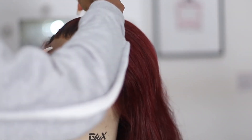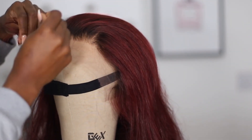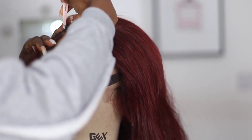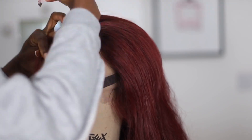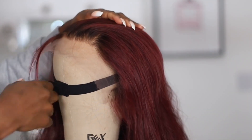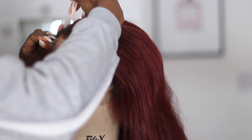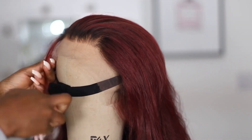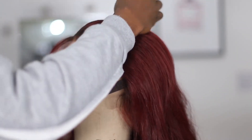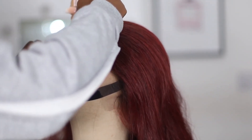If you want it to be a bit more customized, I would definitely go over it. I'm not the best at customizing frontals, just to let you guys know, but it does get me by — it does the work, especially for these wigs. The lace is also pretty thin, pretty much like HD lace, so it does lay very flat.